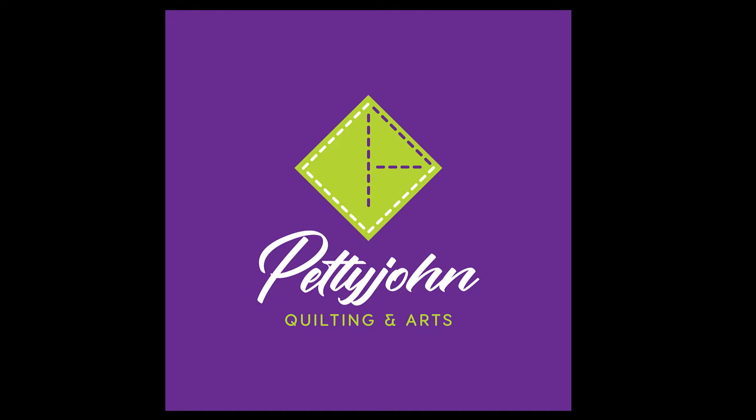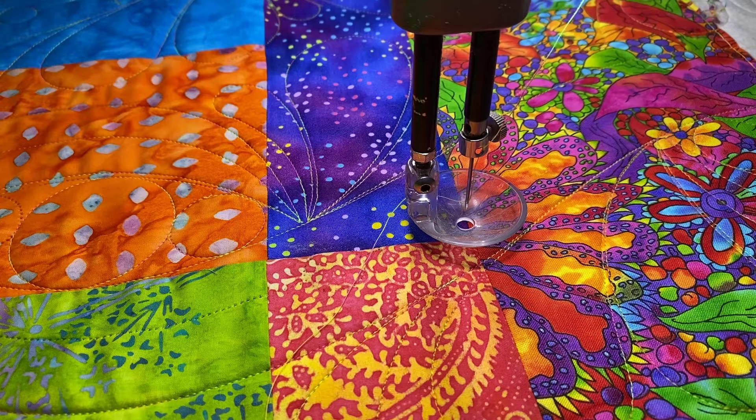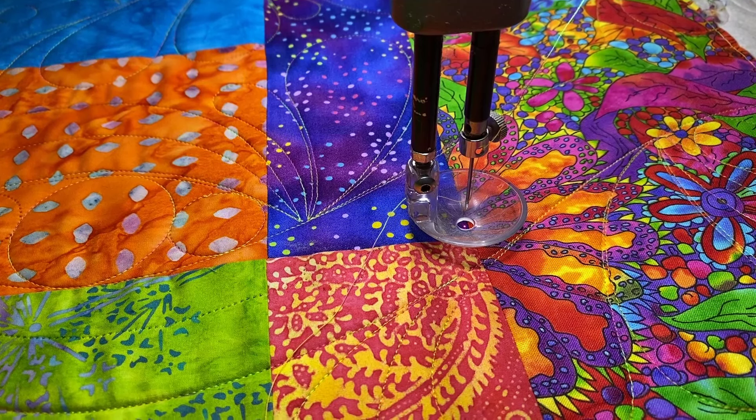Hello quilting and ProStitcher users, this is Julie Pettyjohn. I just finished a quilt, checked the back, found a mistake, and had to go back and fix it. I thought I would make an impromptu video, so watch with me and see how I go about fixing this.